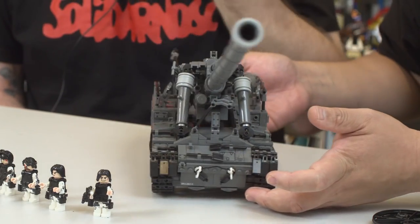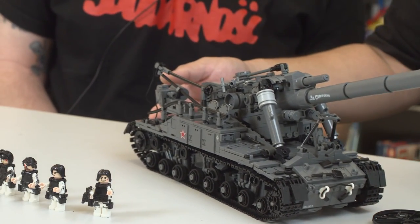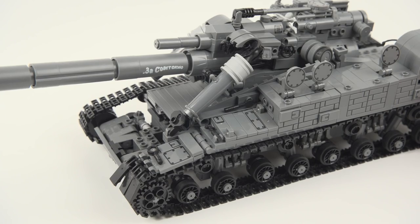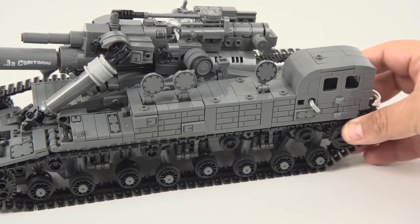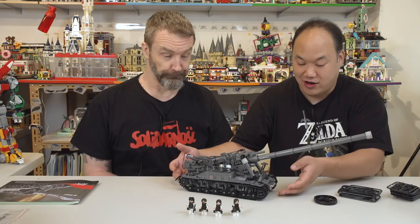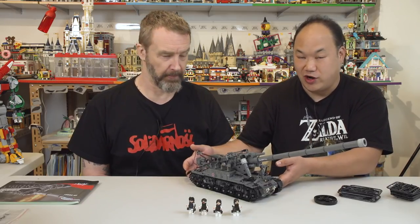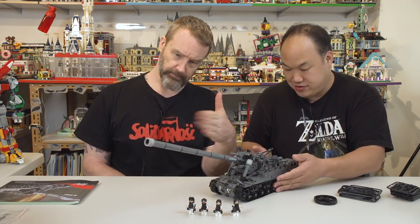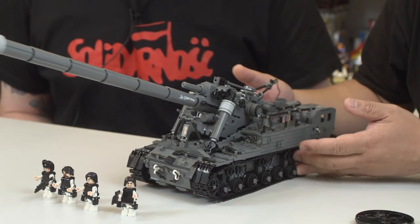That's the saddest part about this build. First of all, it doesn't really roll. It will if you take the tracks off — the wheels kind of move. But unless I suck at building, I'm frustrated just looking at this thing. I haven't let Sean touch it yet because once you touch this thing, it's going to fall apart. You can see the way that the — look at that. Carefully, you know?